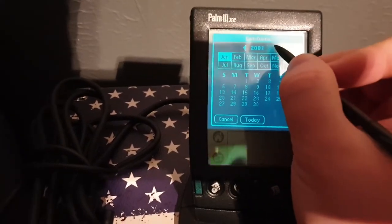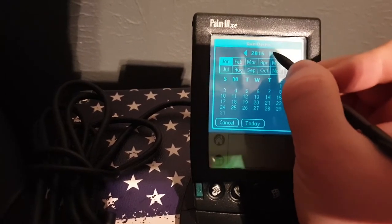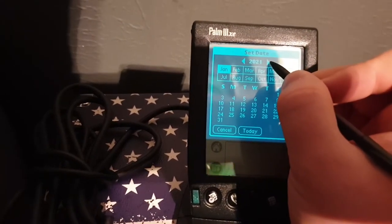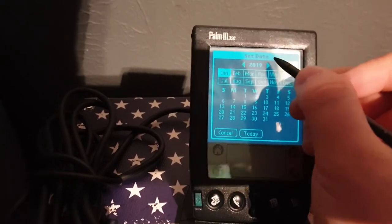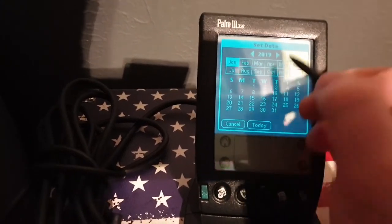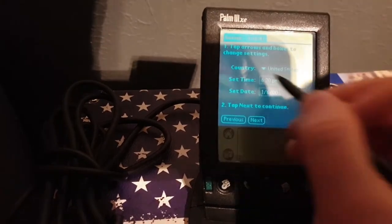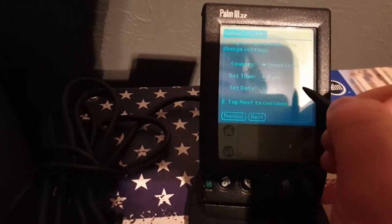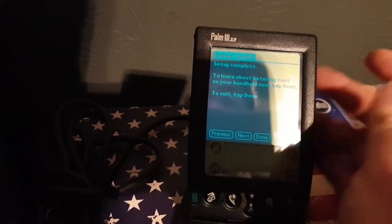Today is... it should go to 2032, just like any Linux device — well, it's not Linux. We're not in 2022. November... December, December 21st — not 19. December 21st, 2019. This is like Back to the Future. Setup complete.